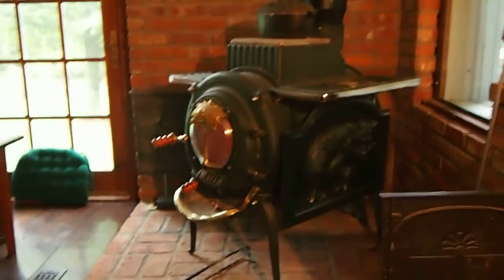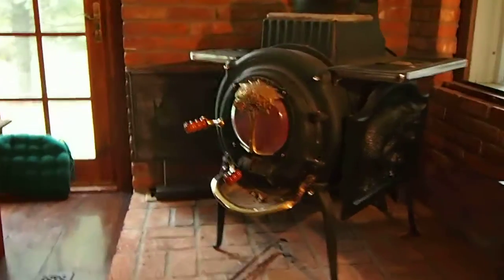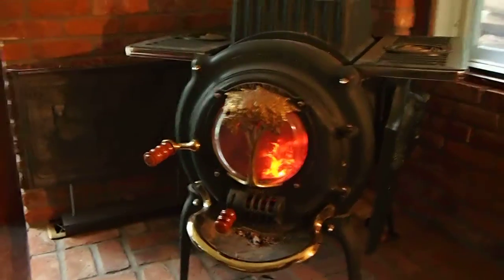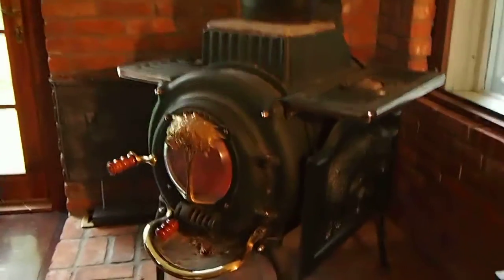Good morning. Today we're looking at the heat shield on the side of the elm. As you can see there's a fire in its belly — small fire, it's burned down, but it's still going to show us what we need to know about the temperature of the stove.